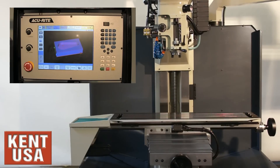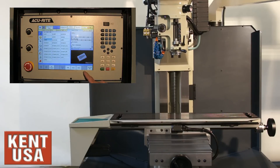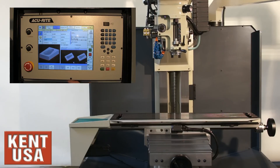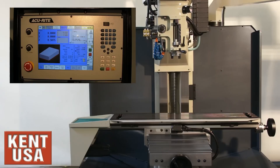This is a how-to of once we've generated the program and looked at it in draw graphics, how to actually cut the part on the machine. We're going to go to the program run screen and hit the cycle start button.